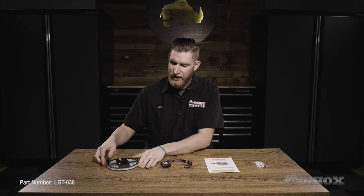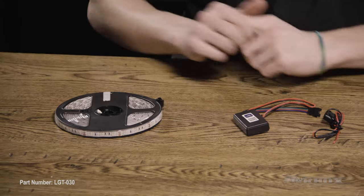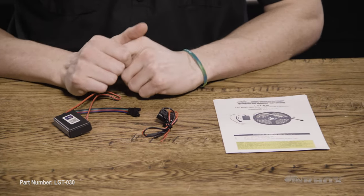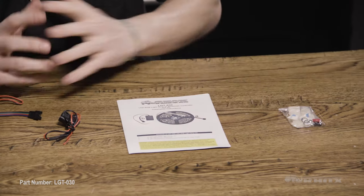Before we get started, let's take a look at everything that comes in that kit and the tools we're going to need to perform the installation. So when you receive your kit, you're going to have your LED strip in a roll, just like this. You're also going to have your electrical connections, which are your Bluetooth controller as well as your inline fuse. After that, you're going to have your set of installation instructions as well as your bag of hardware. Now, depending on where you're going to be mounting your LED strip, your installation could vary slightly, but you're definitely going to need some electrical tools, such as your wire strippers and crimpers.